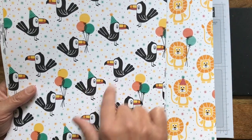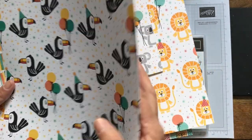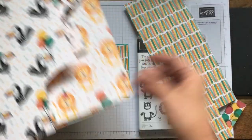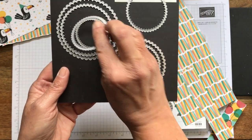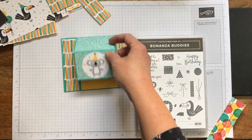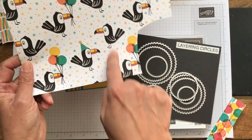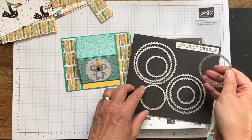This next card we're going to make with the toucan. You can cut these out, or I cut them in a circle. There's these koala bears and then there's the lion. I cut them out with some layering circle dies and I used the fourth biggest one. I kept trying to find what didn't include like the balloons from the guy next door — I didn't want the balloons or part of him, so I was playing around with it to get the right size.